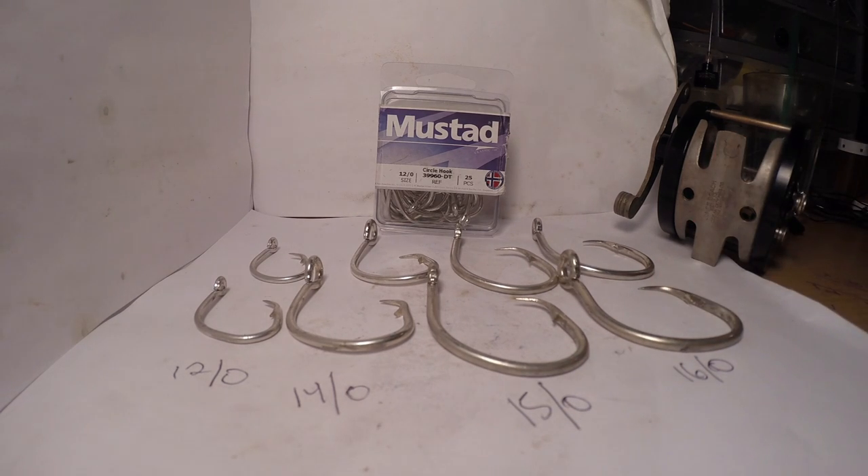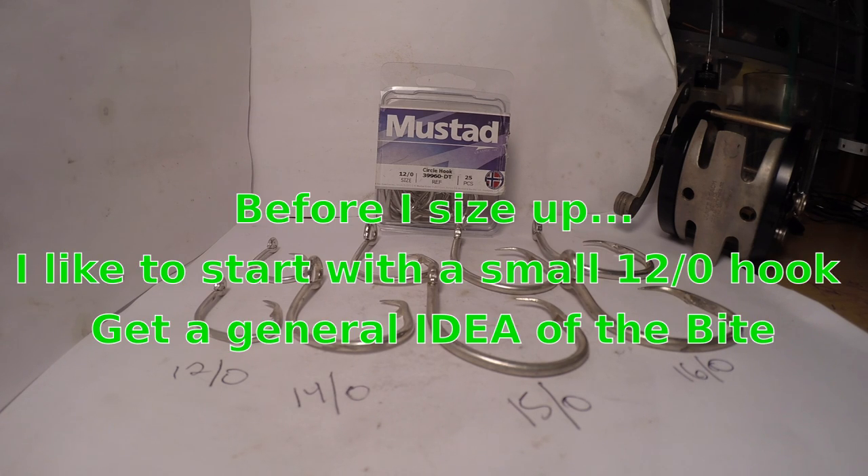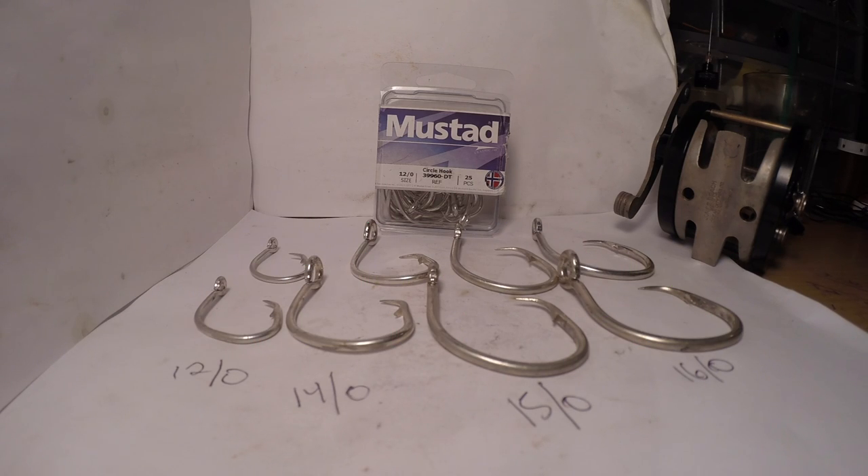Make sure that you carry a variety. I will start with the smaller 12-0 hook if I'm probing around in a day. It's an excellent size for striped bass, bluefish, even sea robins — you'll catch a slew and a ton of sea robins on the 12-0 hook, as well as the 14 and 15-0, believe it or not. I've caught some small fish on big hooks.